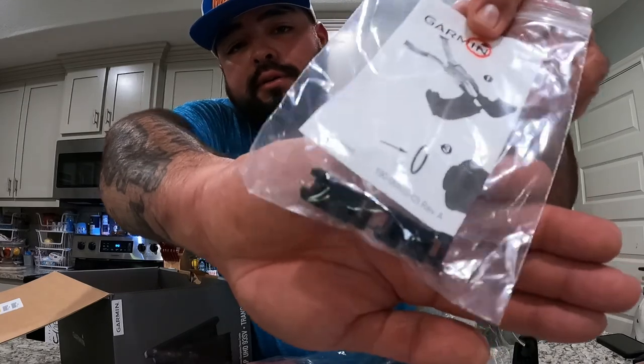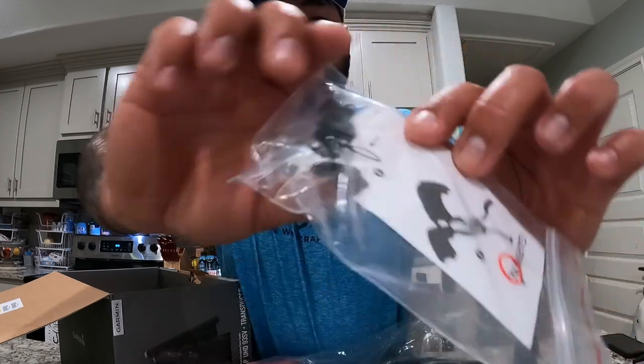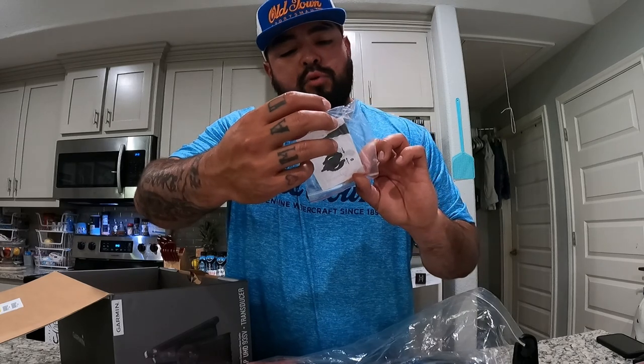This is a replacement package — let me turn it around. It's actually replacement fittings for your wiring. They're threaded, so if you break one you can replace it. It's kind of cool.